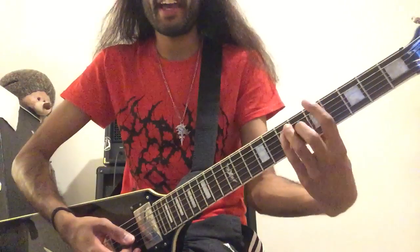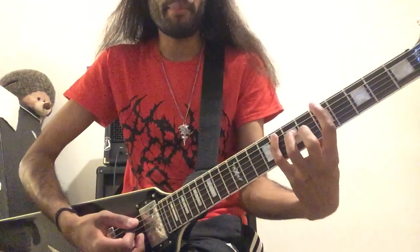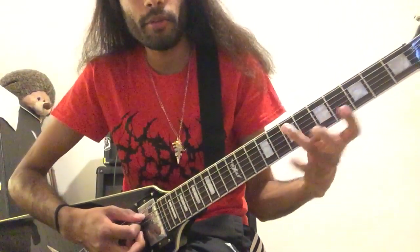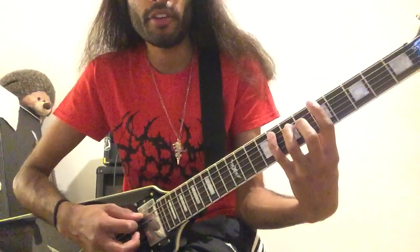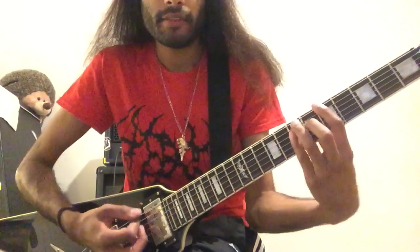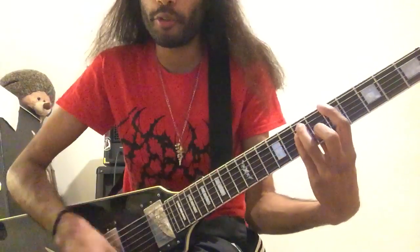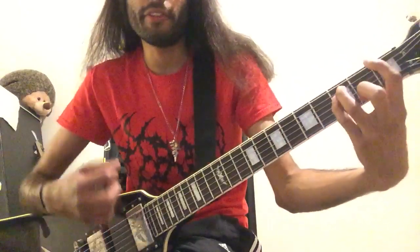It starts off with that A5 power chord shape, 5-7-7. Then it becomes an F major. The way I like to think of it is an A with the second note up one fret. So the tabs would be 5 on E, 8 on A, and 7 on D. So this note of the power chord moves up. You change your fingers around, go through those two chords again, and then just go all the way back down to the first fret power chord shape.